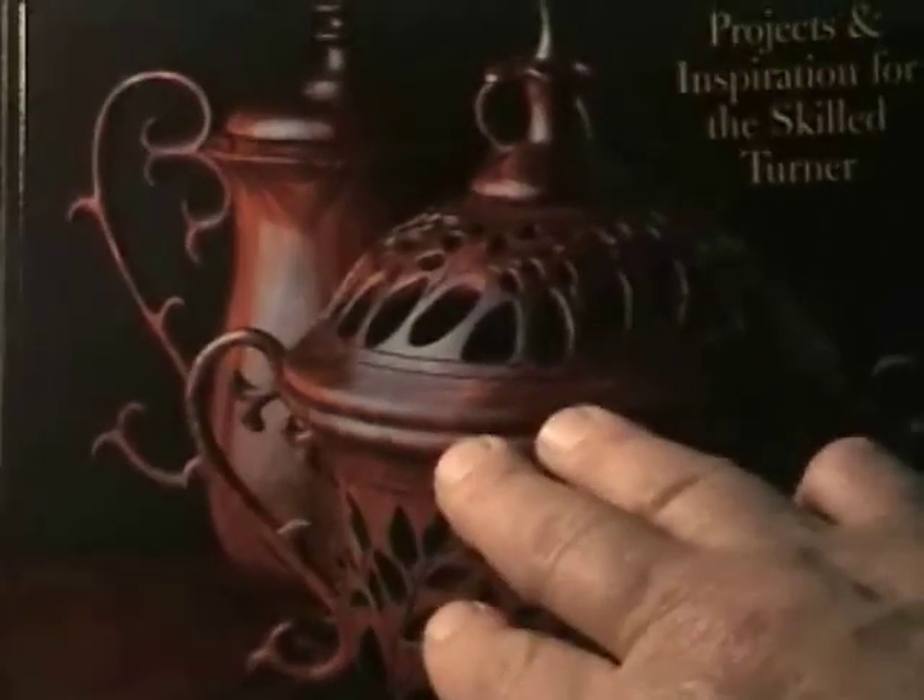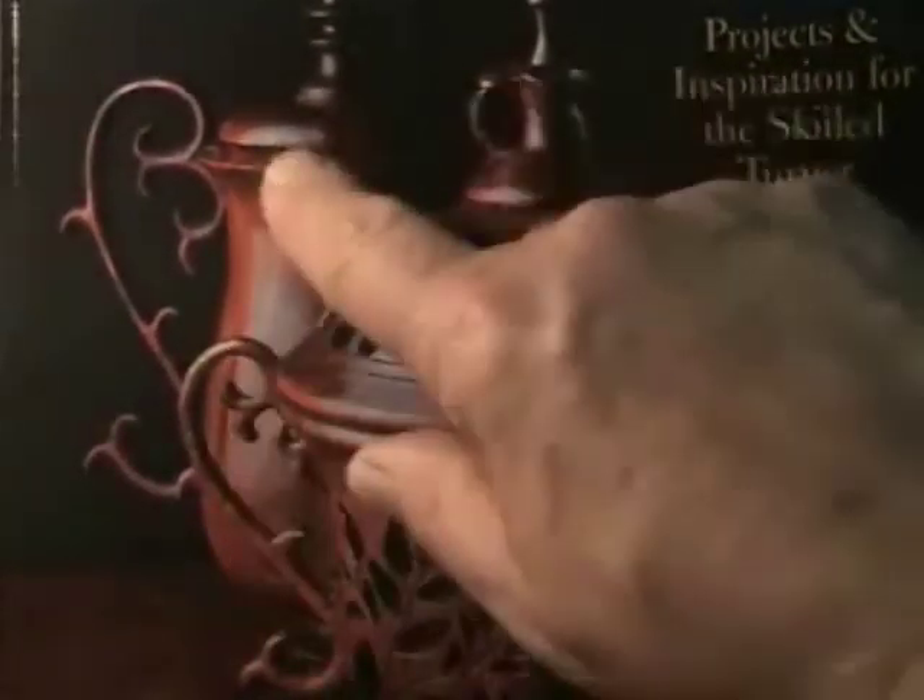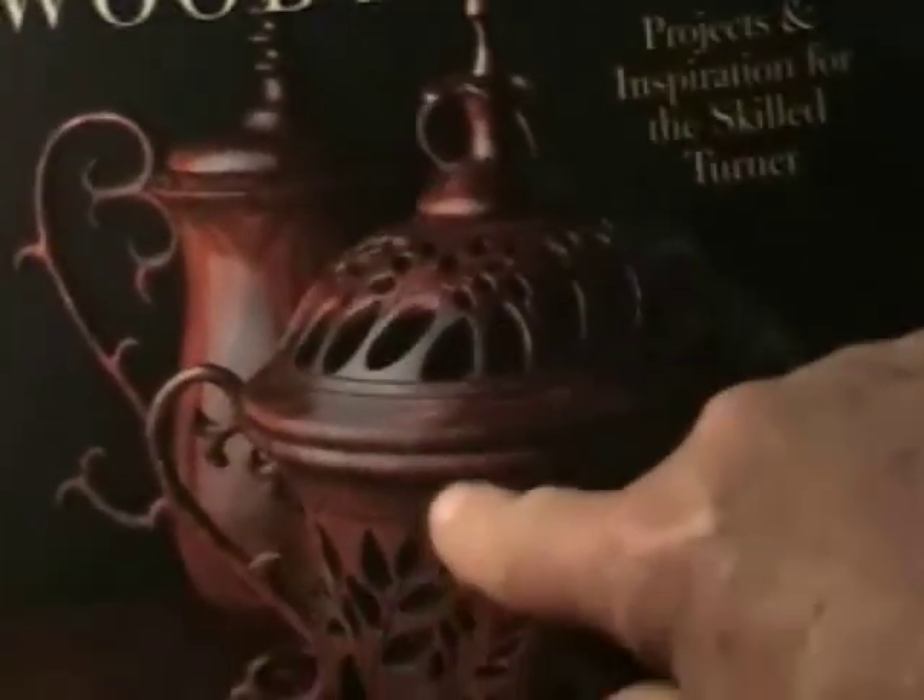This is Gary Roberts' work — he's one of the finer woodturners in the country. If you can produce something like that, look what a graphic transfer does to the image when you stick the pattern down and do the carving right through the surface.